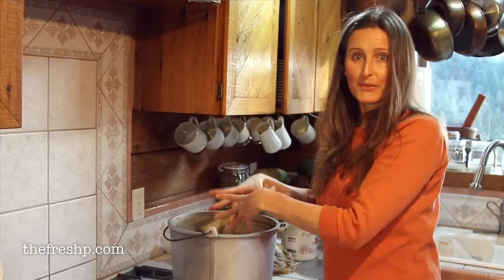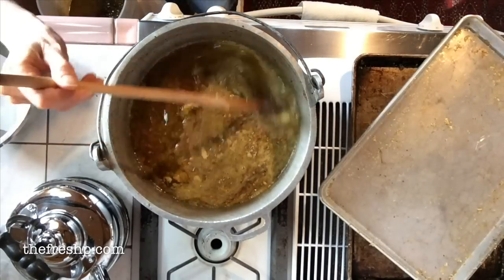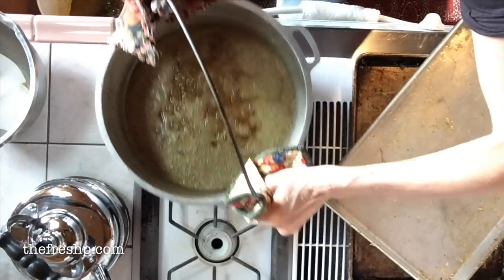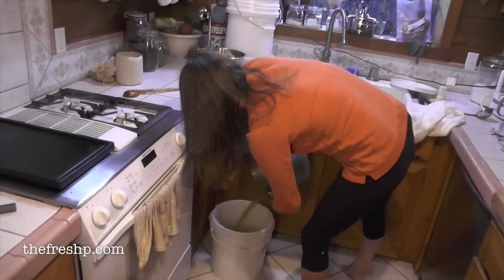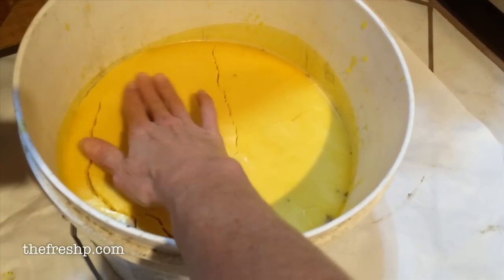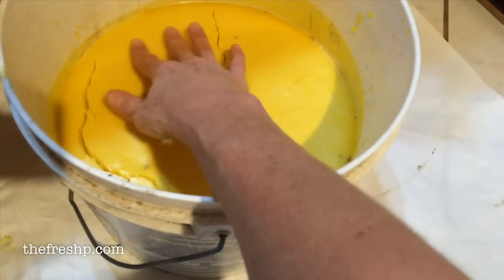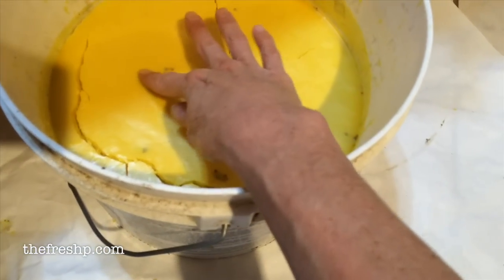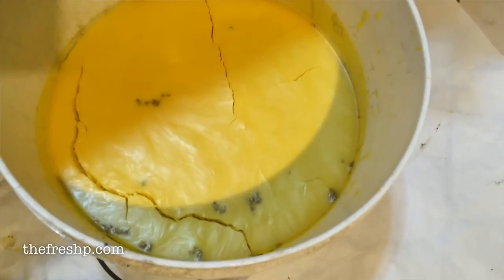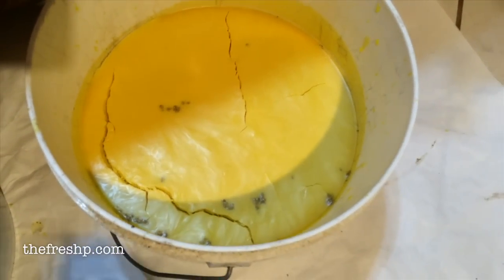Nothing compared to the brood comb that you'll see me render down in the next segment. The wax rendered out from the honey — the one that had been processed once before — looks really beautiful. It's just this clean wax. There's a little bit of debris that's come up as it was drying, so I'm going to render that another time or two just to get everything really uniform and achieve that beautiful golden clean wax.